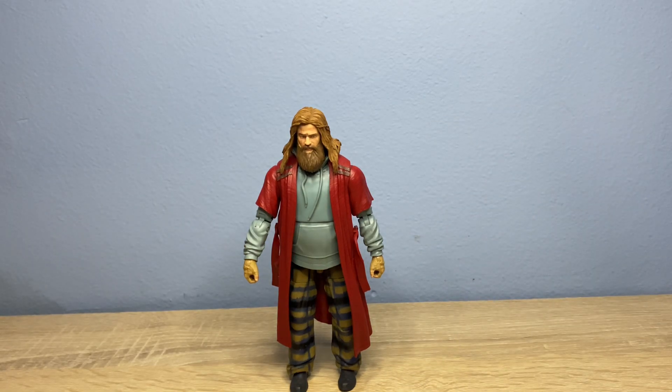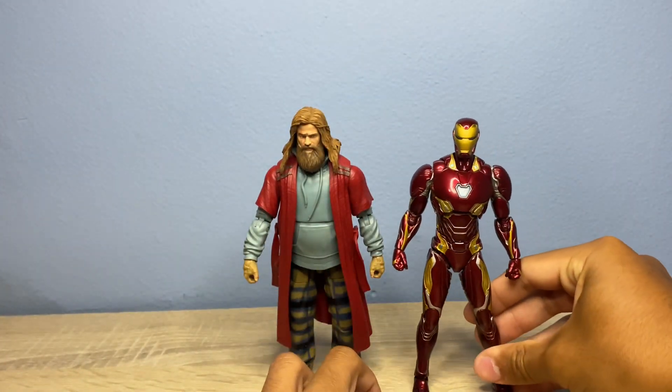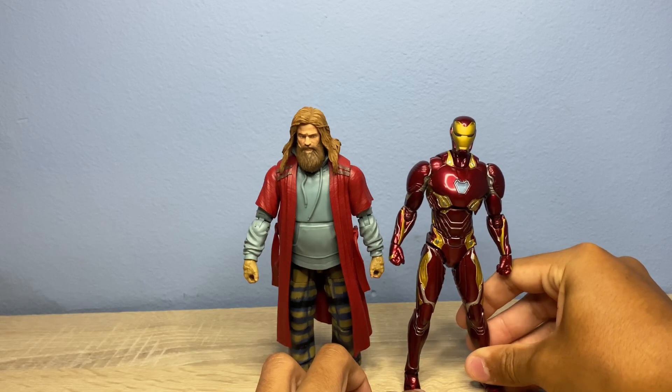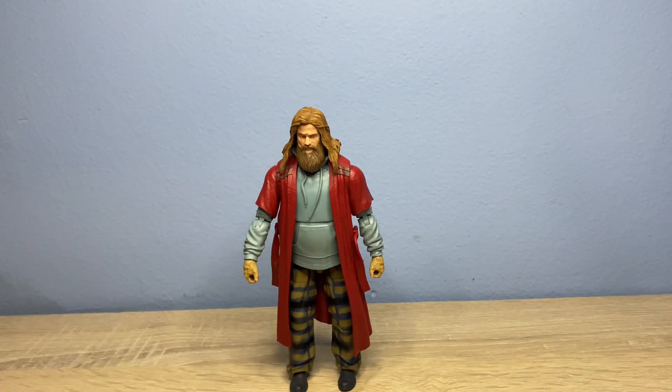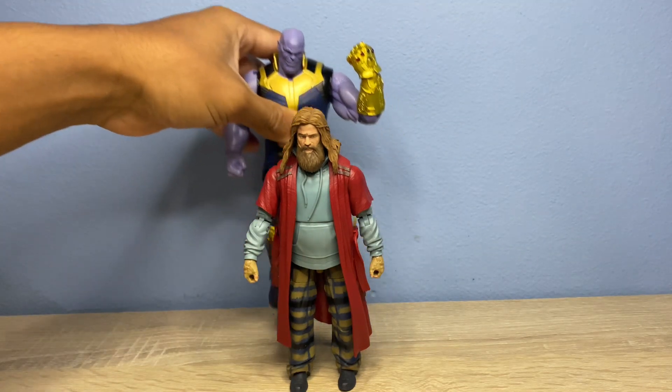Here we have the S.H. Figuarts Iron Man for a size comparison. Here we have them standing side-by-side — justifiably short, because RDJ's pretty short. And here we have the Mad Titan Thanos scaling over him, gonna whoop his butt, because he's in depression.